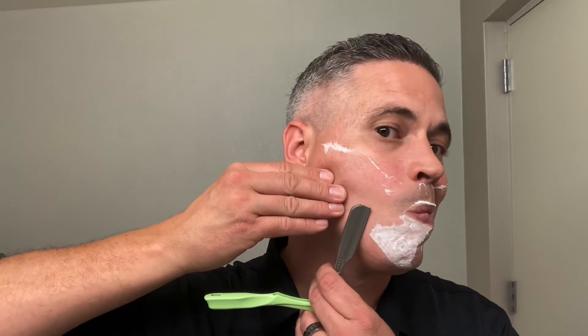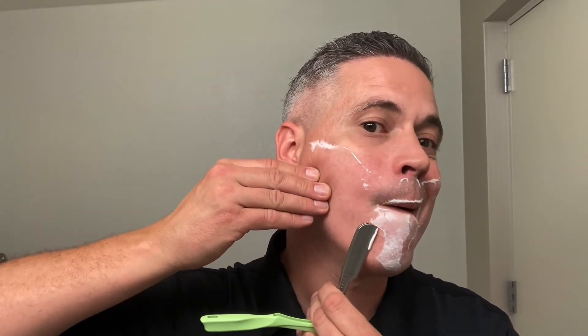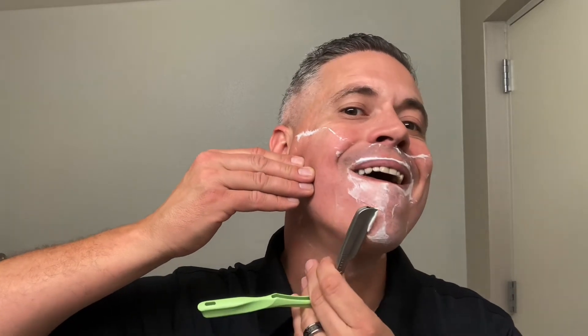Honestly, this is the first time I've used this shaveette in quite a while, so I'm a little out of practice. And that, I believe, will do it. Lucky — didn't get myself; I thought I did there for a second. Nice shave.